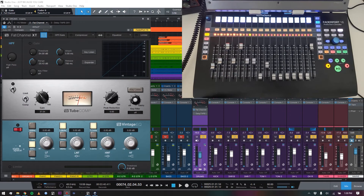Hey guys, Alex Scott here with ConcertDNA.com. Thanks for checking out another one of our videos. Today is going to be a tutorial looking at a feature that exists between PreSonus Studio One version 4.6 and the PreSonus FaderPort 16 production controller.